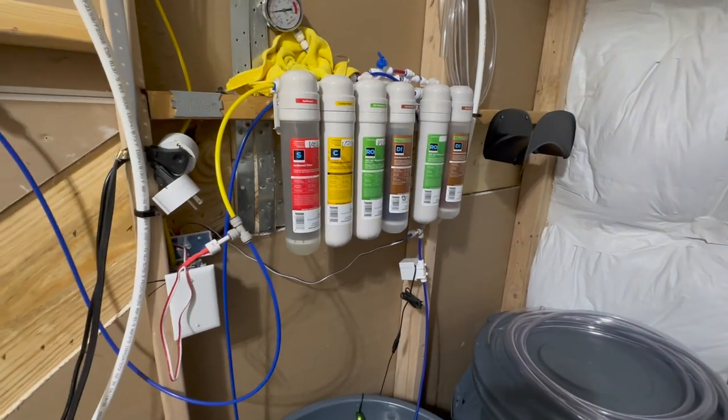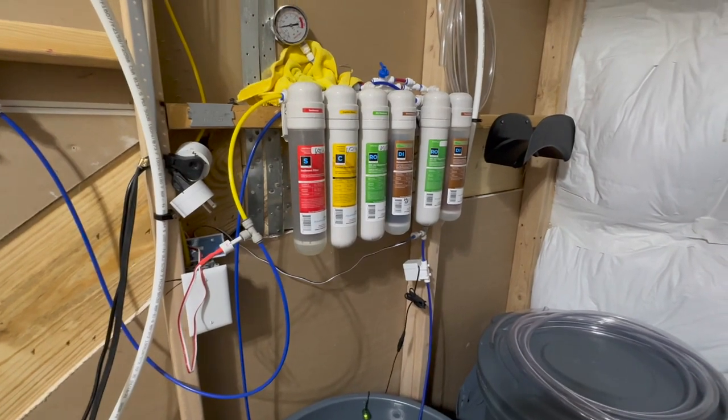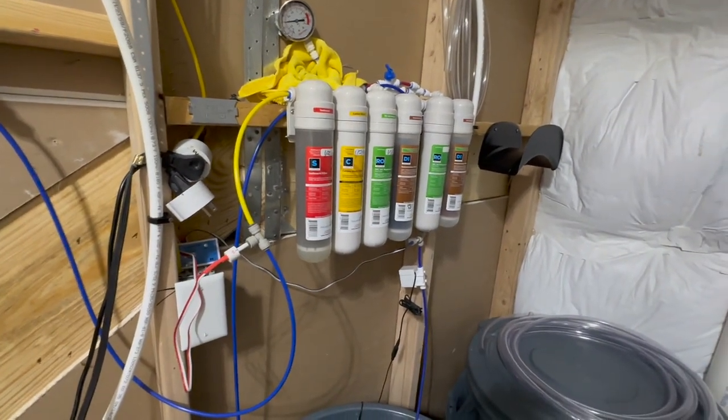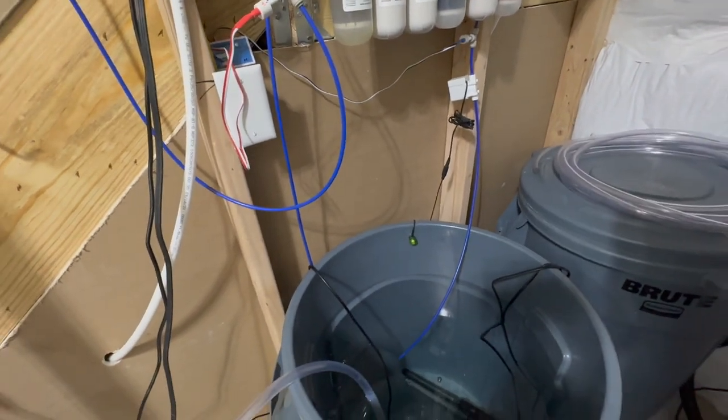I did add a second RO and DI filter - it's like an add-on. If you buy this originally, it only comes with these four on the left. And then those two on the right is an addition so that you get a little bit better water production.